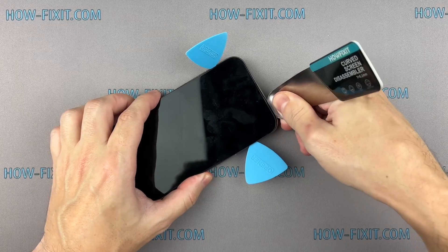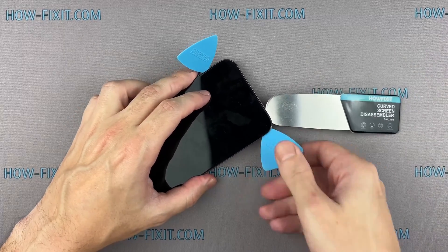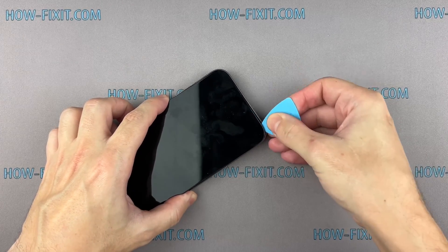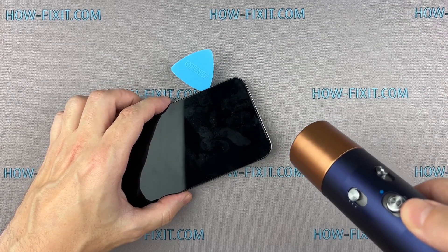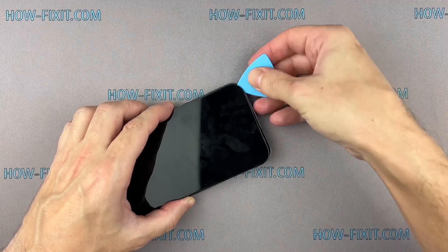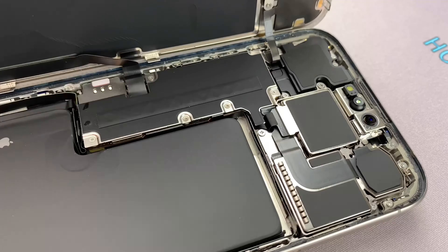When opening the top of the iPhone, avoid pushing the prying tool too deeply into the case to prevent damage to the components of the Face ID module. Open the screen with extreme caution and avoid sudden movements, because the screen is still connected to the mainboard. Abruptly separating the screen from the iPhone body can damage the screen cable.